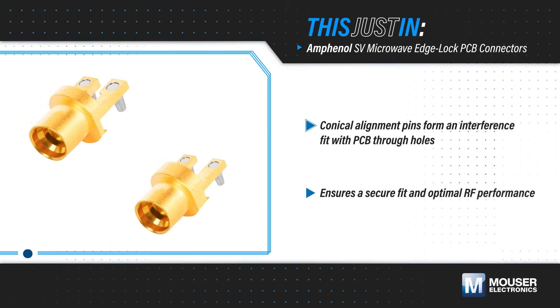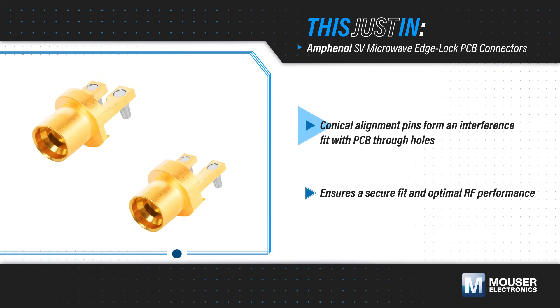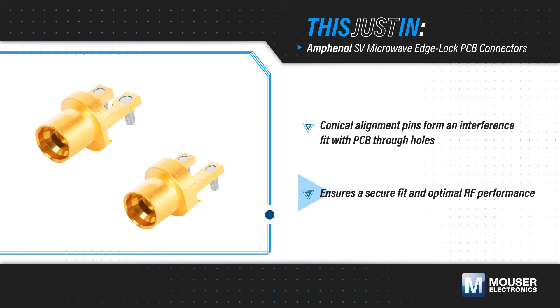Amphenol SV Microwave Edge Lock PCB connectors, available from Mouser Electronics, are a unique Edge Launch PCB RF connector with two conical alignment pins that form an interference fit with the PCB through holes. This pulls the connector contact line into the PCB edge, resulting in a more secure fit and optimal RF performance.